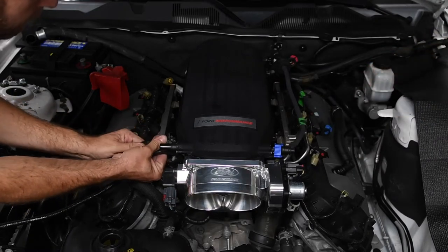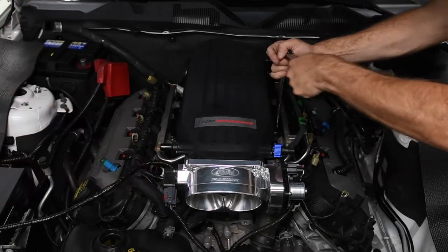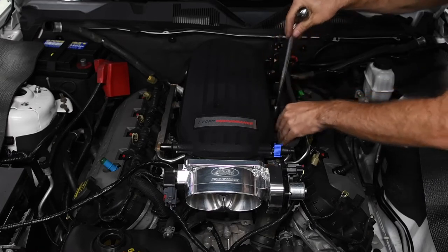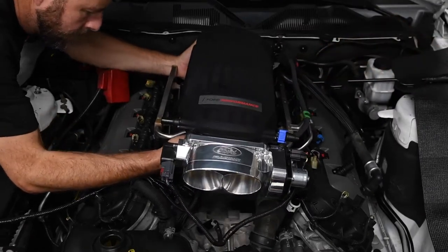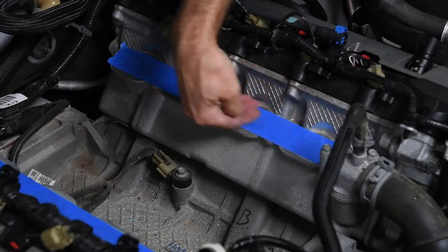Next, we unplugged the throttle body connector. Then we removed the intake manifold bolts and lifted the manifold from the engine. To keep anything from dropping down the intake ports, we covered them with tape.